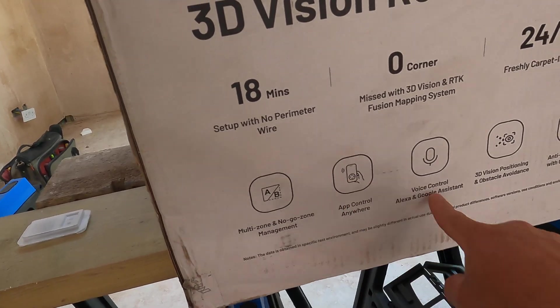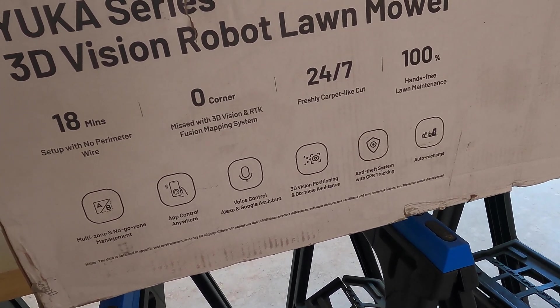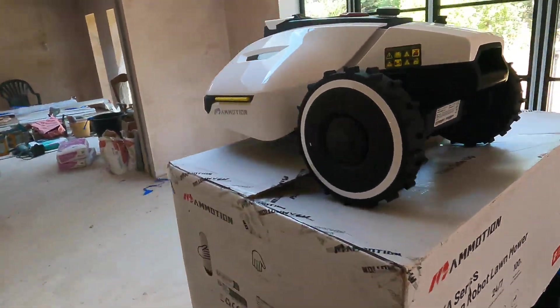You control it by using the app. It's got Google Assistant and Alexa, and then it's got the 3D vision positioning and obstacle avoidance, and also anti-theft with GPS tracking. And then the auto recharge, which I really want to show you — it's super cool. Basically it has its own charging station and when it's feeling low on battery, it literally just takes itself back to the charging station and charges itself.